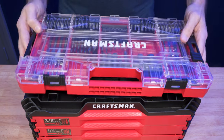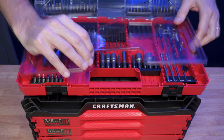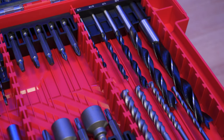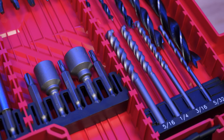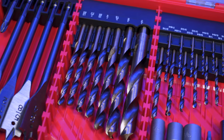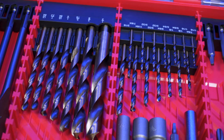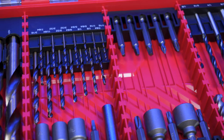Maybe you need more than just sockets and wrenches — like an 85-piece drilling and driving set. This additional VersaStack set is a must for around $35, although you do need to put it on top of your whole system because of the way it opens. It includes 21 black oxide drill bits, four spade bits, four masonry drill bits, five brad point drill bits, 35 bit tips, and a whole bunch more.